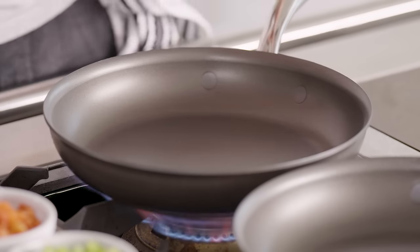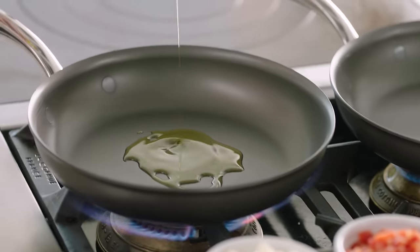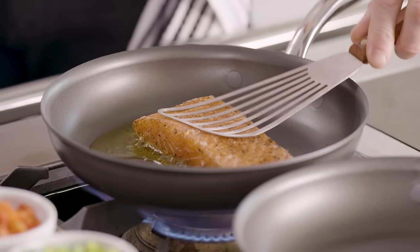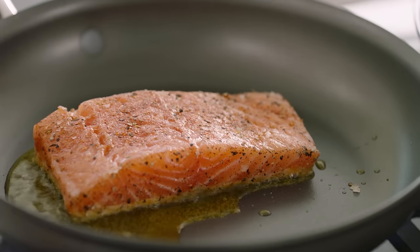Make sure you get the pan nice and hot first before you put the oil in. If you have a cold pan and put the oil in while it's cold, the oil burns before the pan gets hot. Oil in, a tablespoon in, in she goes, and lay away. That's the sound — a nice, sizzling hot pan. Get your spatula and just lightly press down. That keeps the salmon skin incredibly flat and gets it nice and crispy.